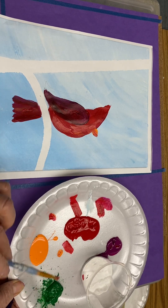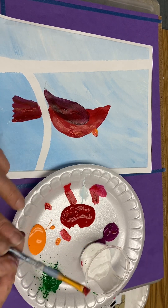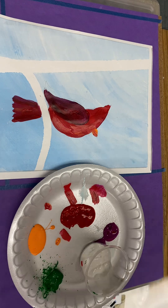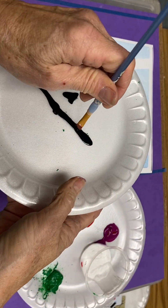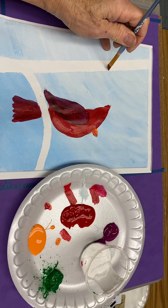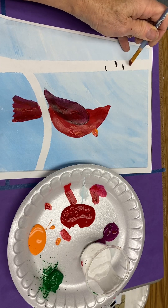Next, we're moving on to the tree. This is a birch tree. There are two ways you can do your birch tree: you can use a small brush to dip in some black — we just paint some little lines or little knot holes on this white birch tree.